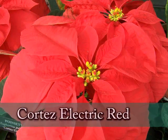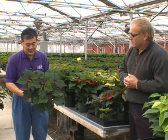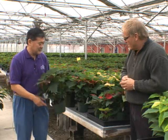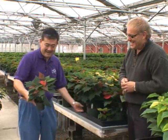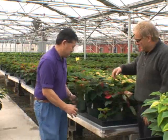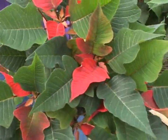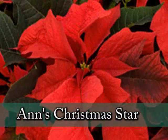Because poinsettias are a short seasonal plant, we don't have to use them only at Christmas. Cortez Electric Red is a great one for the Thanksgiving holidays. This one is a Jingle Bells type called White Glitter — it'll be red with splotches of white on it with nice dark foliage. For sports fans, this is Orange Spice, a really vibrant orange. And this pretty red one is an Owl's exclusive this year called Ann's Christmas Star.